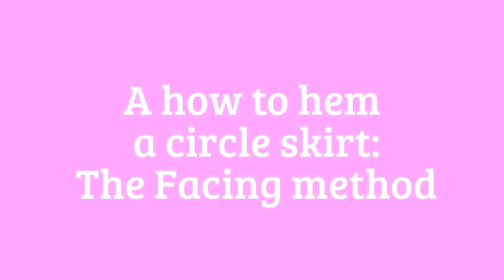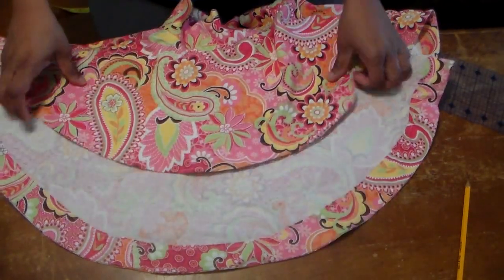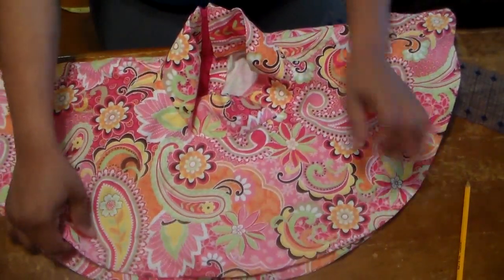On today's episode of Tasha Sewing Tutorials, we will be making a high-low skirt. This is the actual high-low skirt - it's a circle skirt that I made for Beauty.